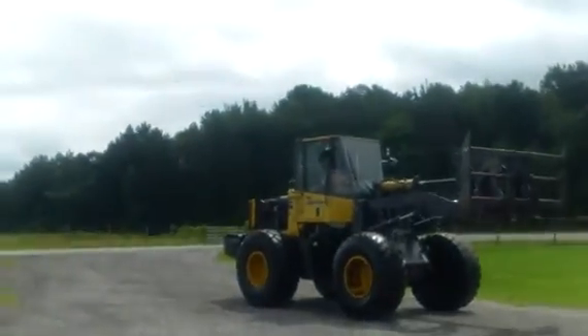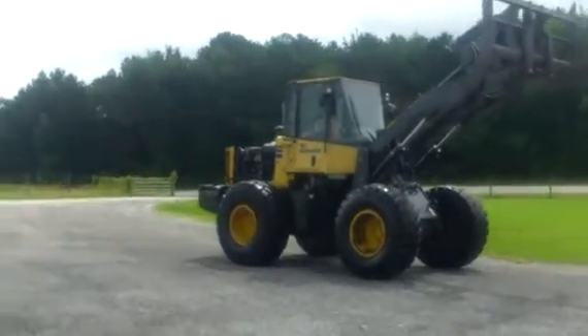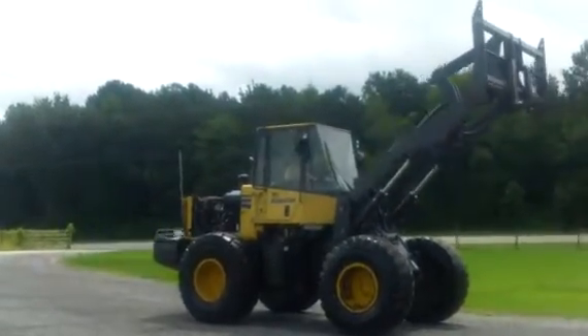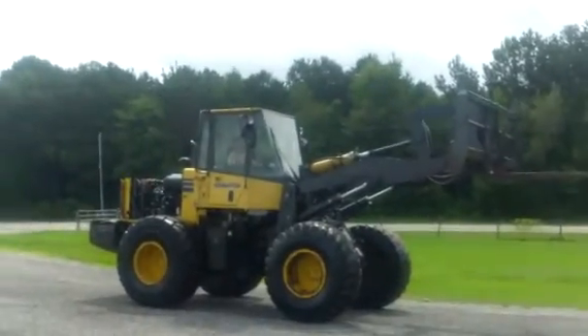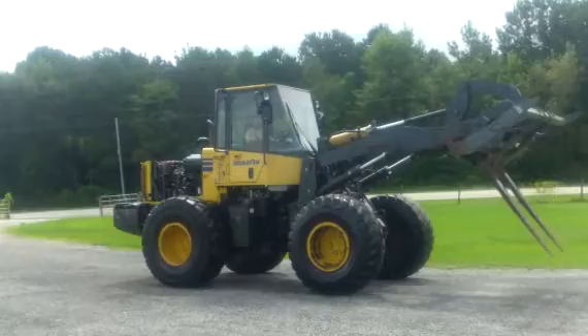Fellas, this is a Bank Repo Komatsu WA-200. This is really a nice loader. It's a late model loader. It's got forks, bucket, and a JRB quick coupler.